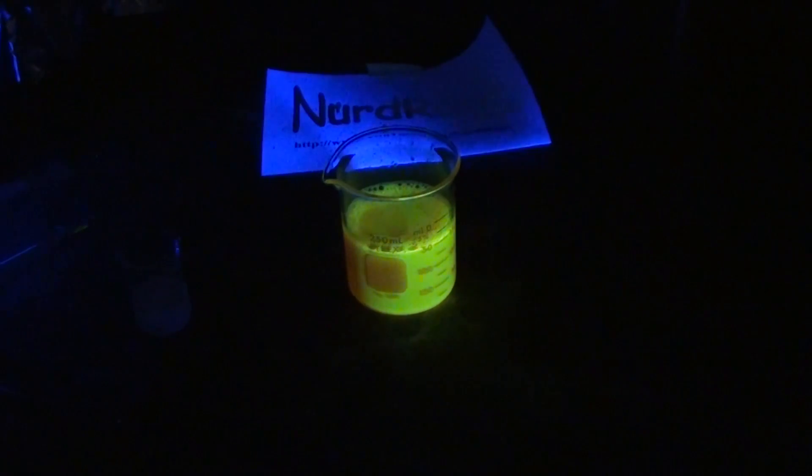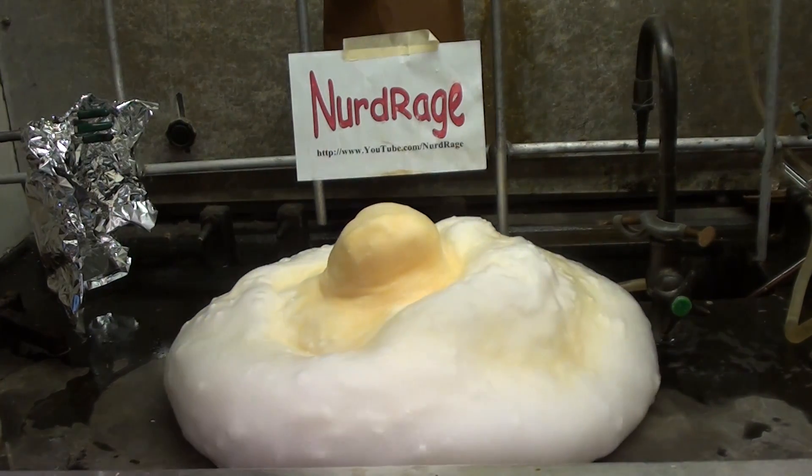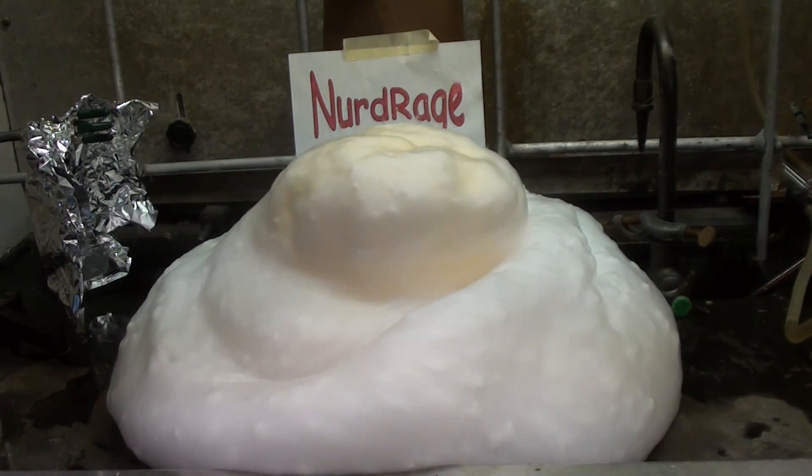I couldn't use potassium iodide because the triiodide produced quenches the fluorescence and stops it from glowing. Anyway, that was the classic demonstration of elephant toothpaste. Thanks for watching. Please subscribe, rate, and comment.